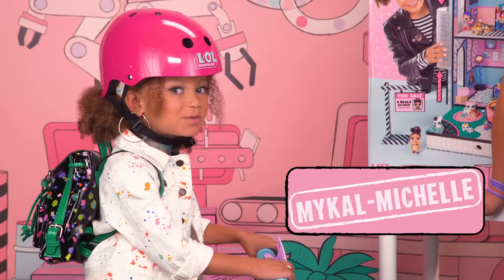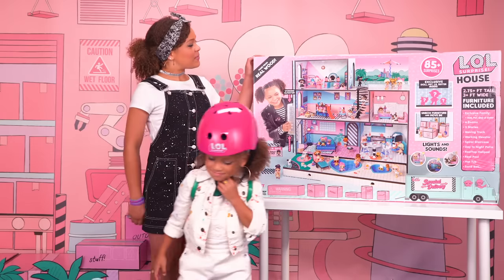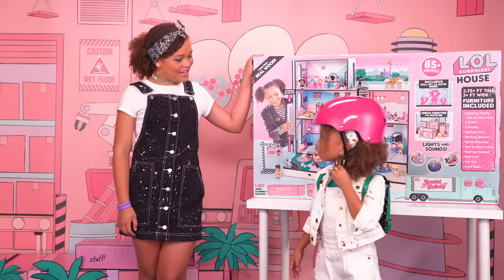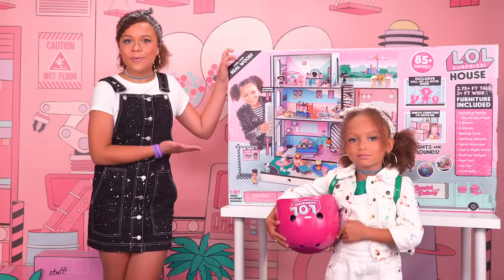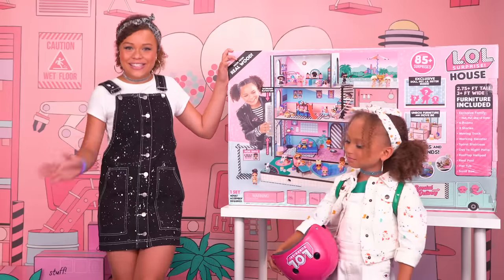Hi guys, I'm Tahani, and I'm Michael Michelle. Welcome to the LOL Surprise House assembly video, Michael Michelle. Today I'm going to be showing everybody how to assemble the LOL Surprise House step by step.